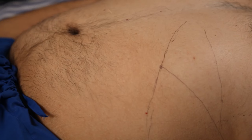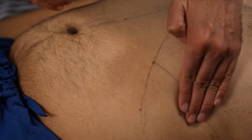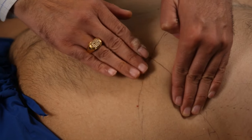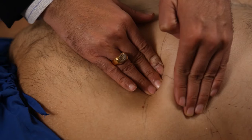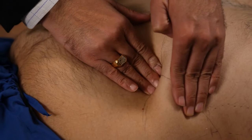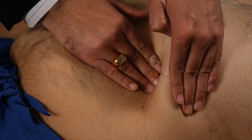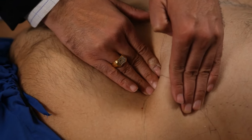The second method is bimanual palpation. In bimanual palpation, we pull the skin with one hand and try to palpate the spleen below the costal margin, so that our fingers can easily go below the costal margin to palpate the spleen. This is bimanual palpation.